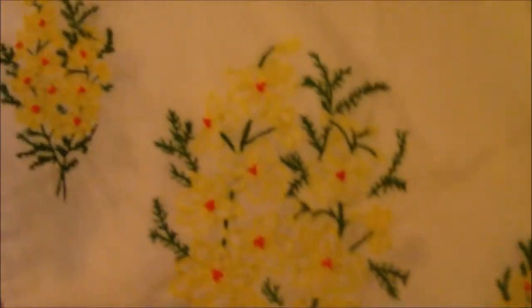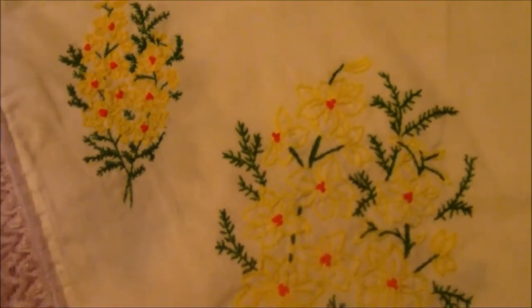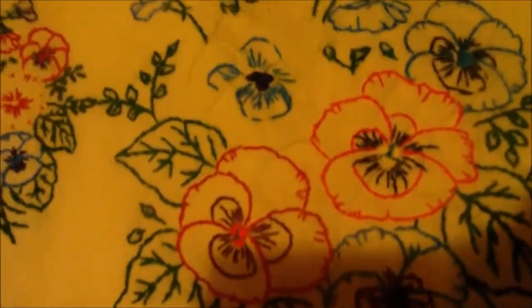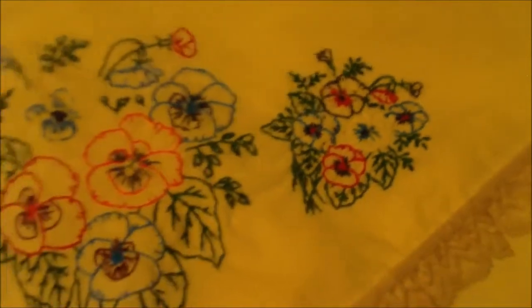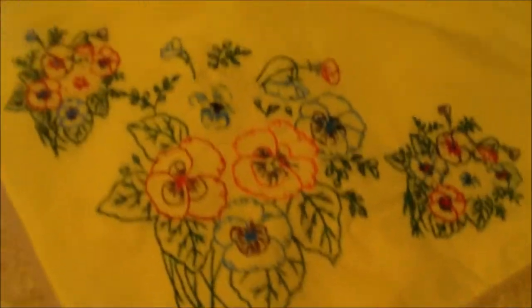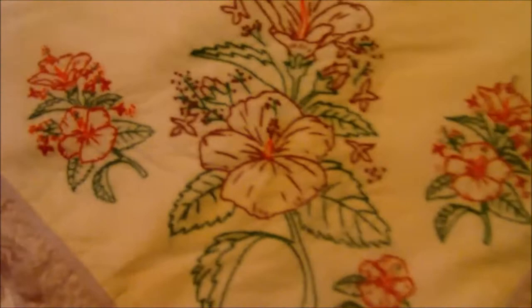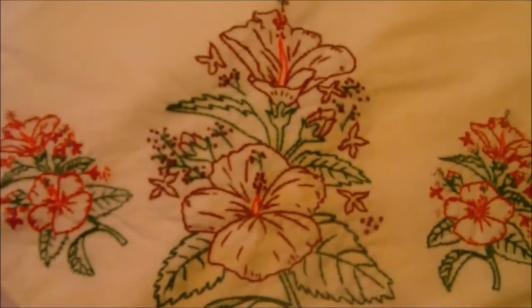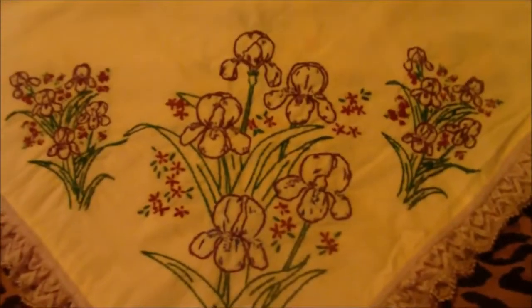This is one corner — I'll show you all four. This is another corner, sorry about the shadow. The third corner. She does some really good work. And the fourth corner.